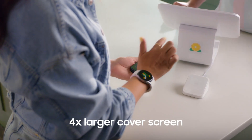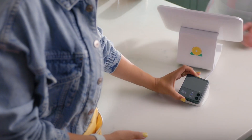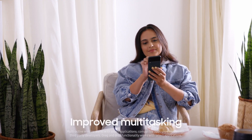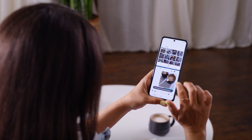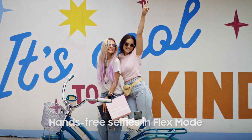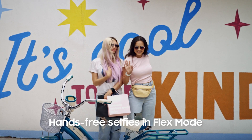Control your Samsung Galaxy Z Flip 3 5G even when it's closed. Take pictures, edit your next viral video, and quickly share with your friends. Plus, it's perfectly flexible for every pose.